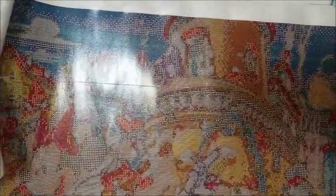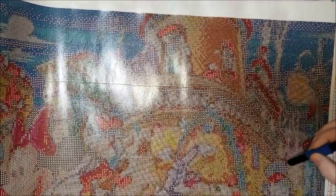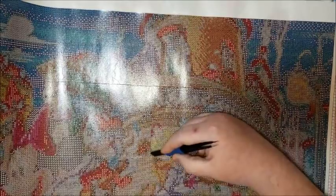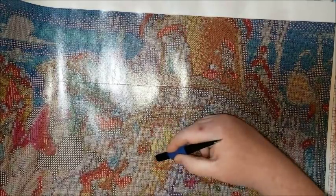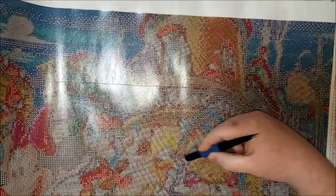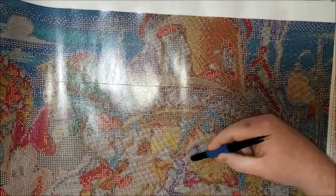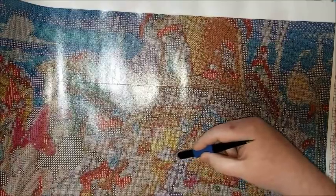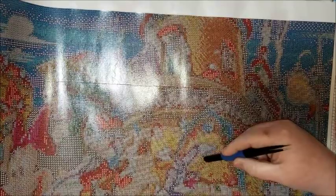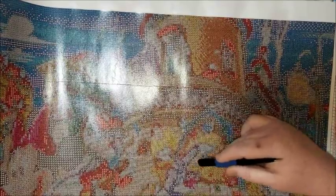I wish they would have realized their mistake before so many people got a bad impression about their company. I mean, everybody loved them — I was ordering like crazy from their shops. And then all this happened with the drill popping and the bad canvases and not being able to see clearly because of whatever printer issue they were having.